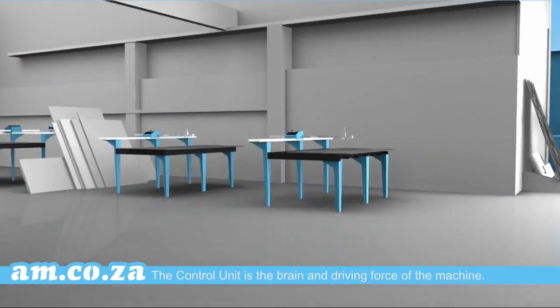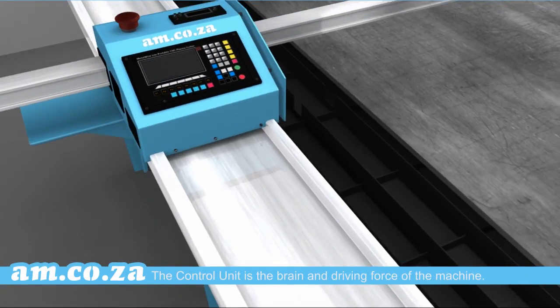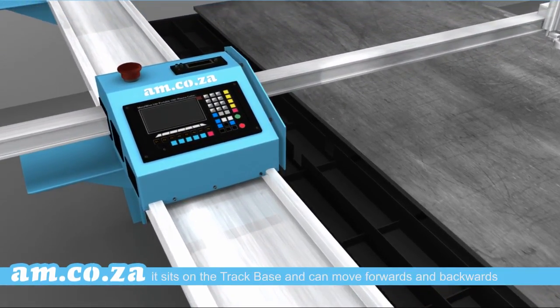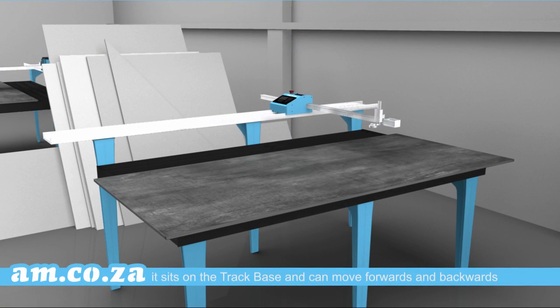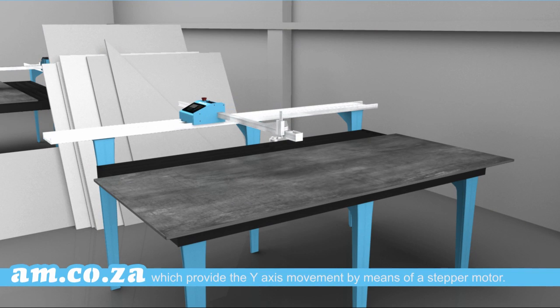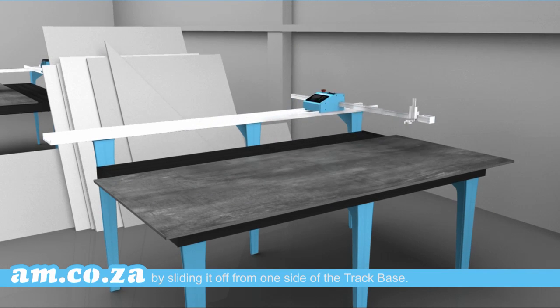The control unit is the brain and driving force of the machine. It looks like a computer box with a screen and lots of buttons. It sits on the track base and can move forwards and backwards, which provides the Y-axis movement by means of a stepper motor. This control unit can be detached from the track base by sliding it off from one side of the track base.